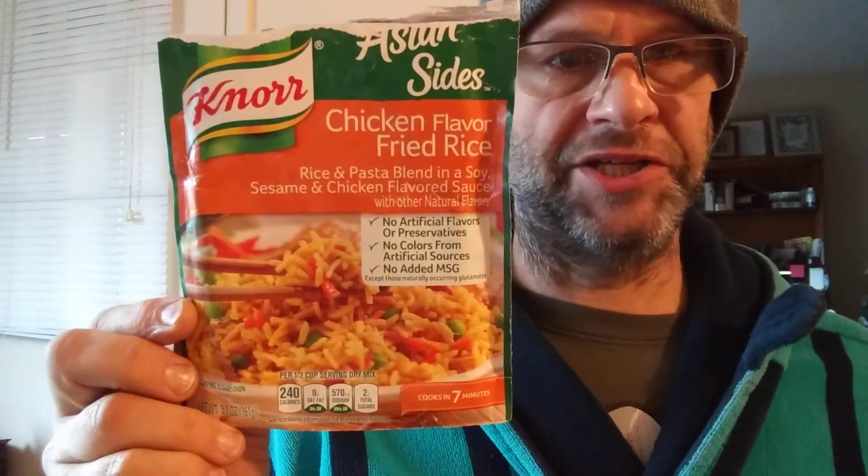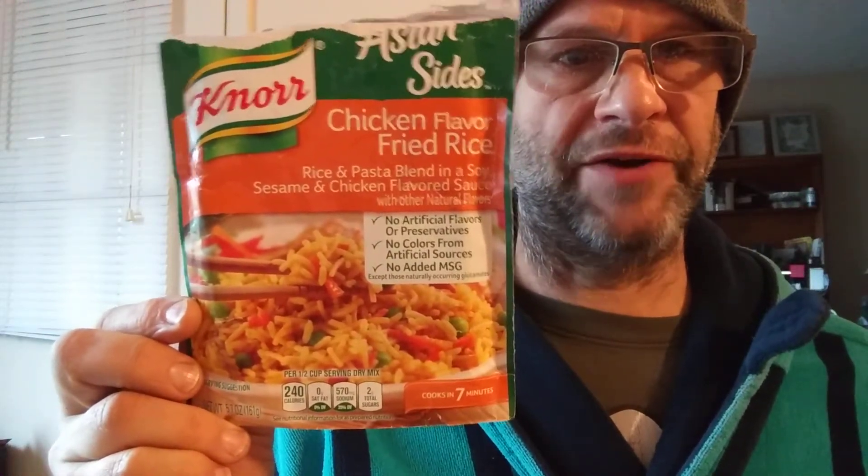This review is of Noor Asian Sides Chicken Flavor Fried Rice. It's a rice and pasta blend in a soy sesame and chicken flavored sauce with other natural flavors. There are no artificial flavors or preservatives, colors from artificial sources, or added MSG.